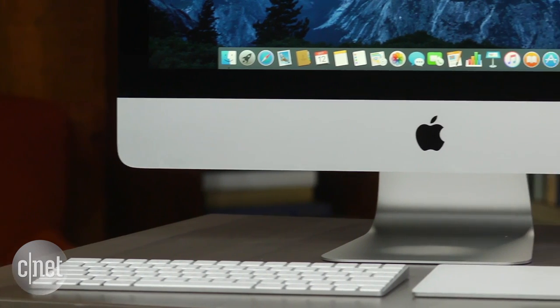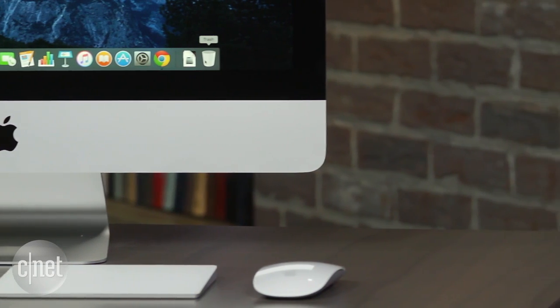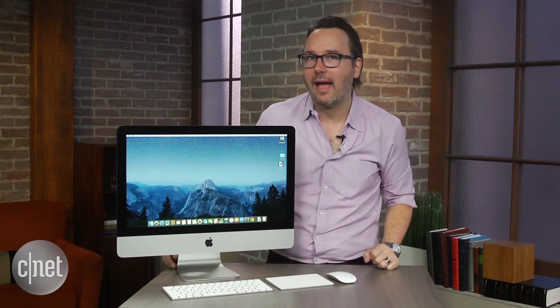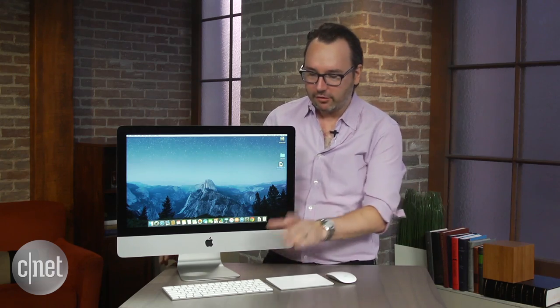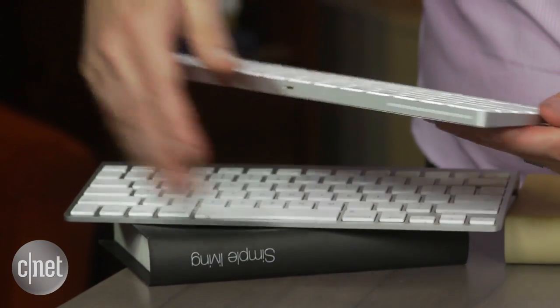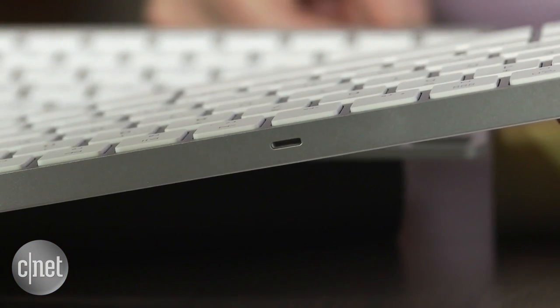One of the coolest other upgrades to the system is the new set of accessories you can get with it. By default it comes with the keyboard and the mouse. You can also sub in the new trackpad, although that now costs extra — you used to be able to swap them in for the same amount. First up is the Magic Keyboard. All the accessories no longer use disposable batteries; they're rechargeable. You just plug in a Lightning cable and that recharges and pairs them.